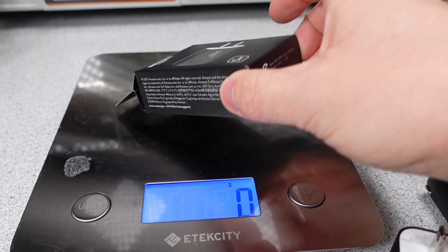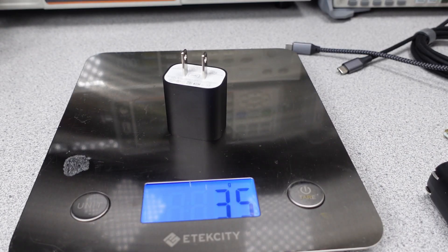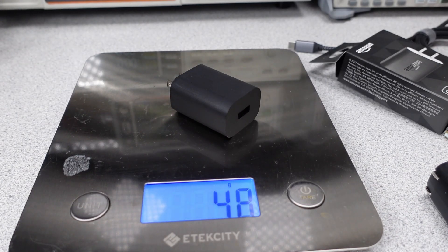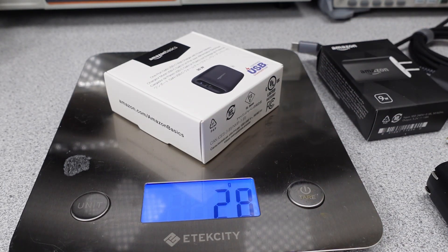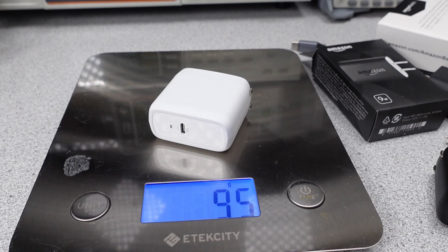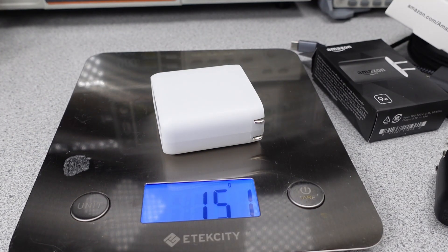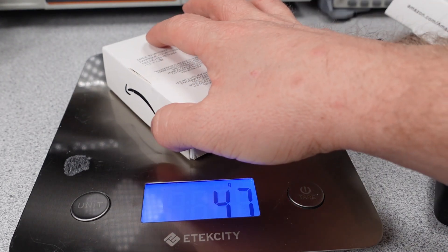The 5-watt power adapter packaging weighs 17 grams and the power adapter weighs 35 grams. The 9-watt packaging weighs 18 grams and the power adapter weighs 47 grams. The 30-watt packaging weighs 28 grams and the power adapter weighs 58 grams. The 65-watt adapter weighs 95 grams. The 68-watt packaging weighs 32 grams while the power adapter weighs 151 grams. And finally, the 100-watt packaging is 47 grams and the power adapter weighs 260 grams. These are all fairly average-sized adapters, and the packaging is mostly paper and very lightweight.